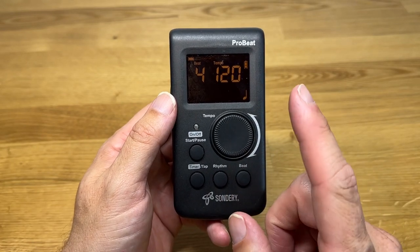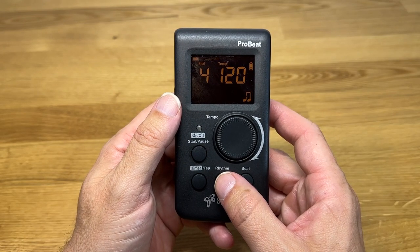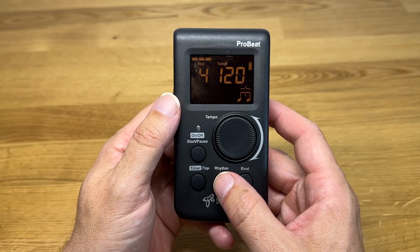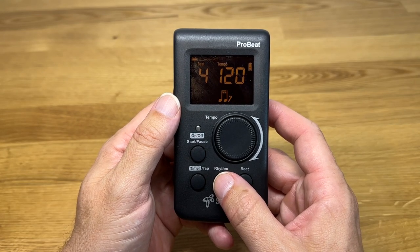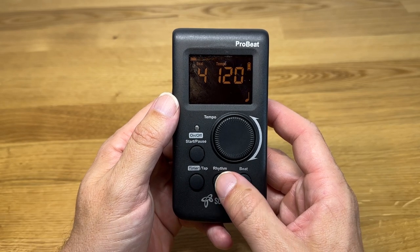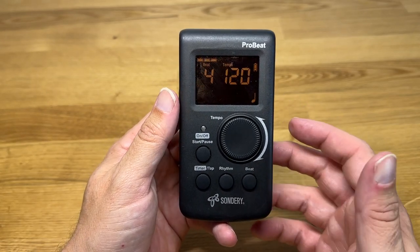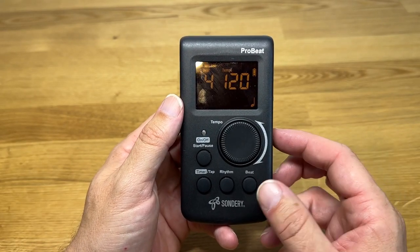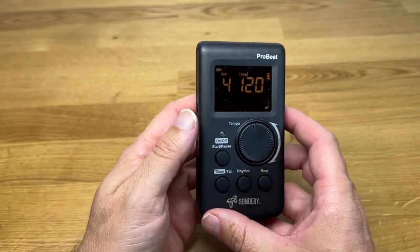Right now I just have a single beat, but if I want to get more complicated, there are a bunch of options for that too. Back to the basics — tons of different options and flexibility there. I like this because if you're just a beginner and you need a very basic rhythm, you can go ahead and do that. But if you want something more complicated, you can do that as well. You can adjust the tempo and it's really easy to use.